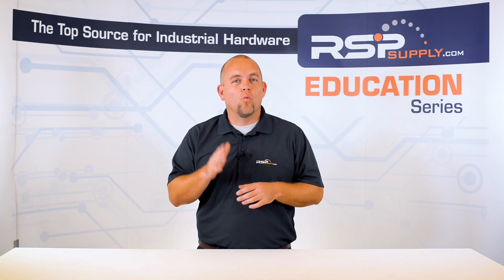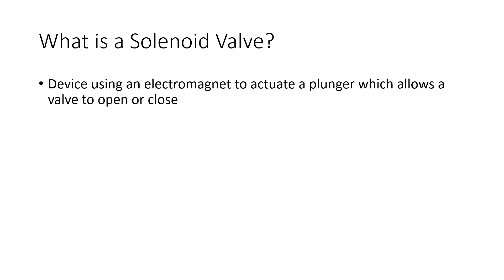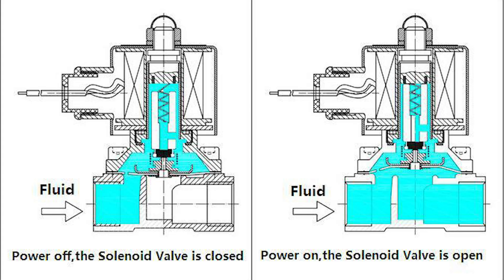First and foremost, what are solenoid valves? They are a device that use an electromagnet to actuate a portion of the valve, which will allow it to change positions. Depending on how the valve is designed, this movement is intended to open or close a valve, which can then prevent or allow the flow of some kind of fluid or gas in most cases.